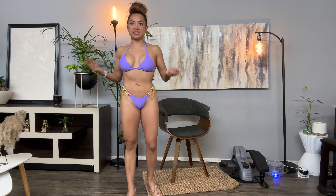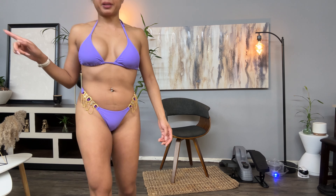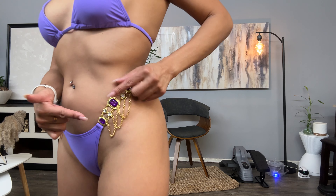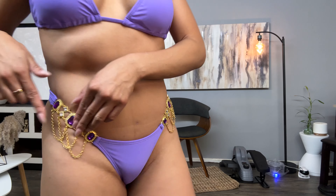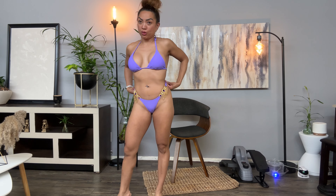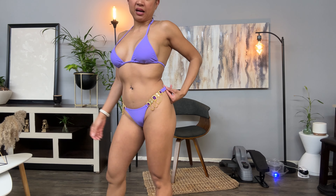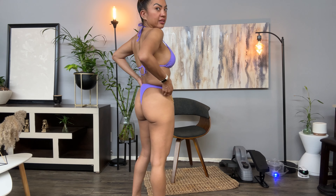It fits really nicely and stays in place. Let me show you what makes this bikini super awesome — look at the embellishments! I love it. It's giving belly dancer, mermaid, I'm-the-treasure vibes. This is for sure going to be a standout swimsuit at the pool.